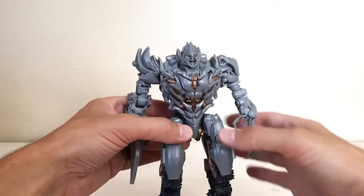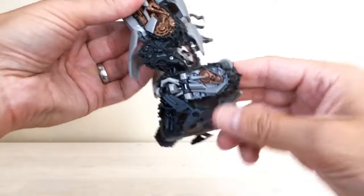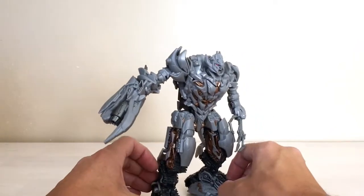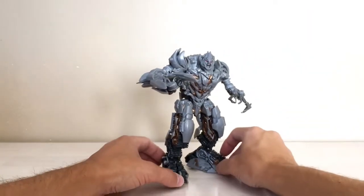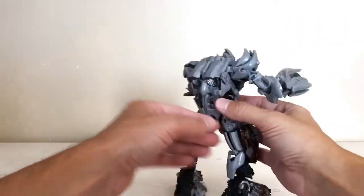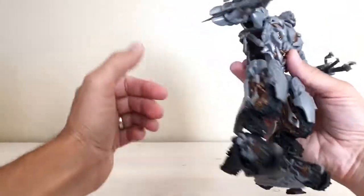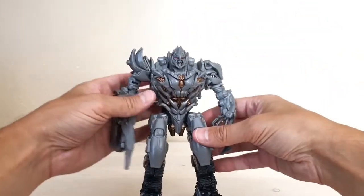Getting him to stand can be a little tricky because the legs are these folded-up pieces. There's an extension for making the leg longer, and he does have an ankle pivot, which is nice, but positioning the toes and balancing the weight can take some fiddling. I'm sure the more I play with it the easier it'll get. Once you do get him positioned, he looks really really nice — and there's no kibble at all. No pieces of vehicle hanging off anywhere. Everything looks exactly the way it should.